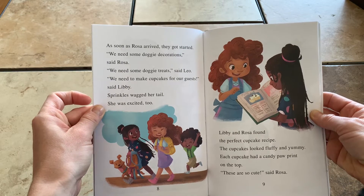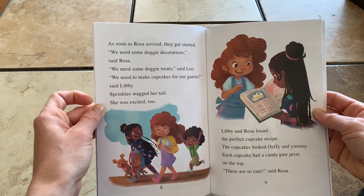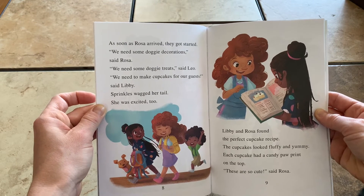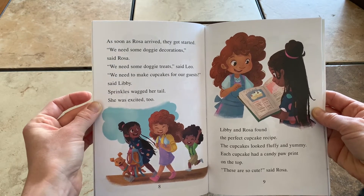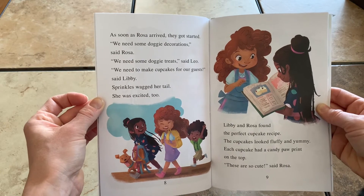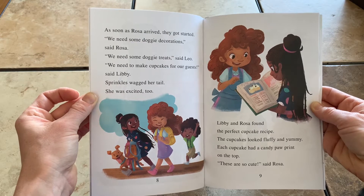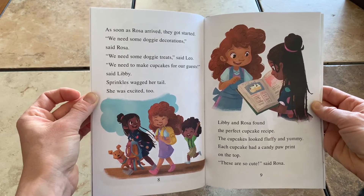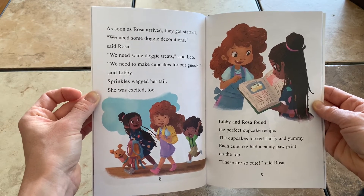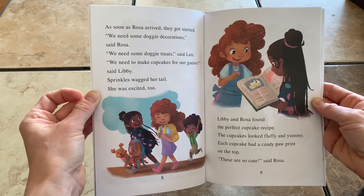As soon as Rosa arrived, they got started. We need some doggy decorations, said Rosa. We need some doggy treats, said Leo. We need to make cupcakes for our guests, said Libby. Sprinkles wagged her tail — she was excited too. Libby and Rosa found the perfect cupcake recipe. The cupcakes looked fluffy and yummy. Each cupcake had a candy paw print on the top. These are so cute, said Rosa.